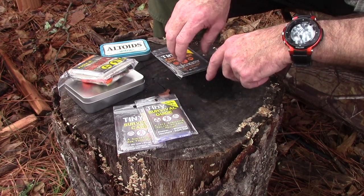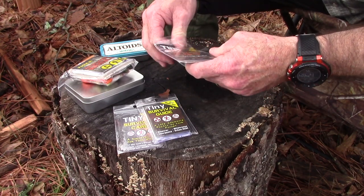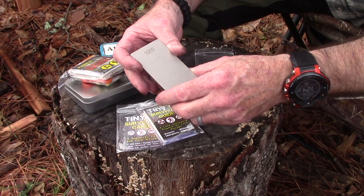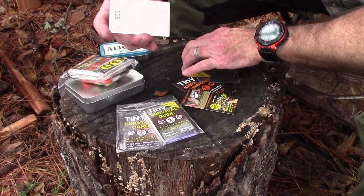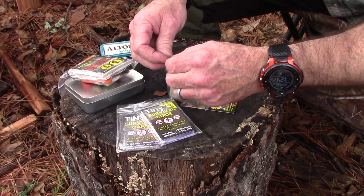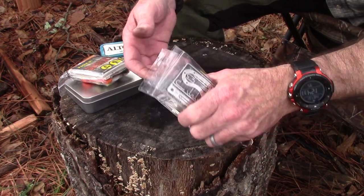Then there's the pocket wallet-size sharpening stone — it's a diamond stone with 600 grit on one side and 1000 grit on the other. It fits right in your wallet and you can even put it in a little plastic bag to keep it clean. It'll also fit right in a survival kit so you can keep your knives sharp. If you've got the tiny survival card but no knife, you can sharpen that card's blade with it and use it.